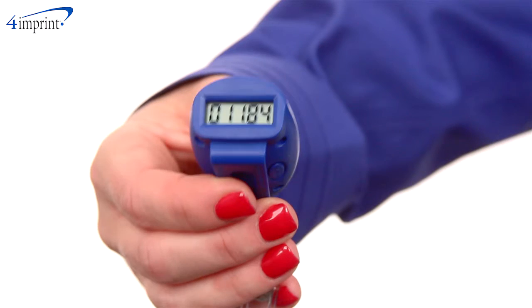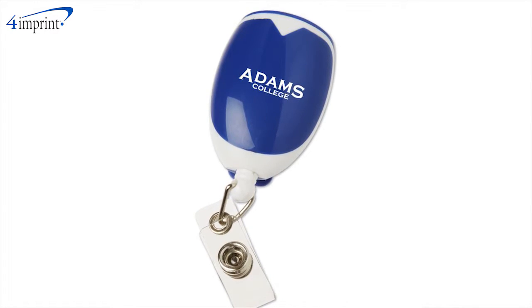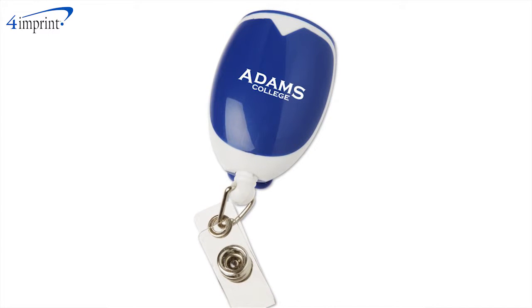There's even a built-in pedometer to keep track of your steps throughout the day. The pedometer comes in blue with white trim and includes your one color imprint on the top.